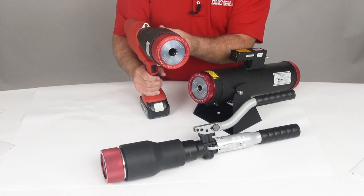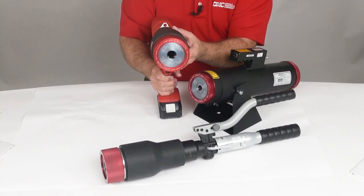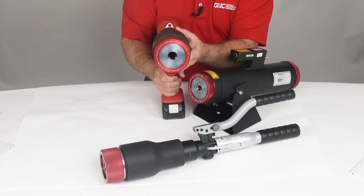For additional information on selecting your die and locator, contact DMC at DMCTools.com.